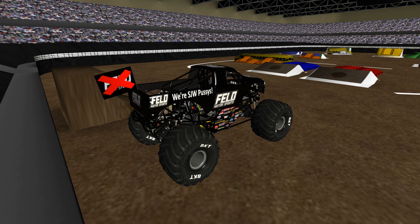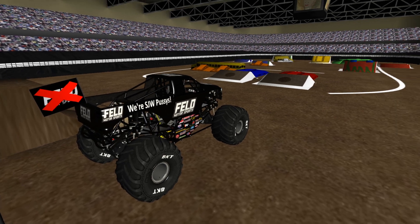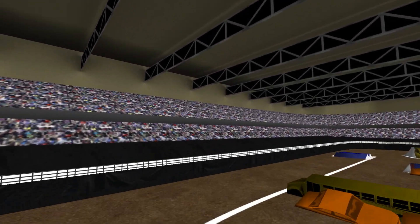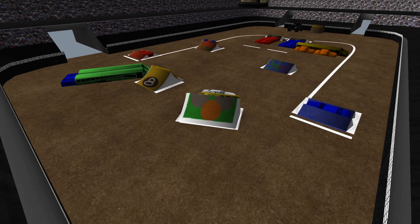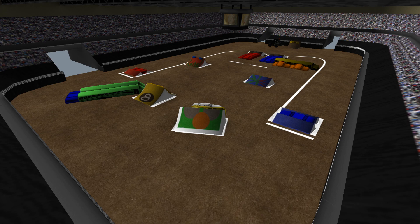Here is a brand new track that Garrett made. It's actually his first one on Rigs of Rods, I believe, as it is a custom Reno 2020. We're going to follow the arena there, here is a side view of it. Looks nice and all.